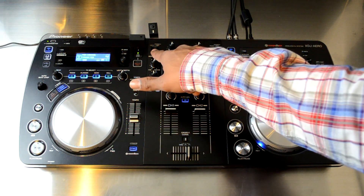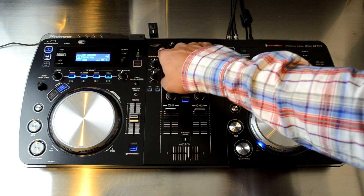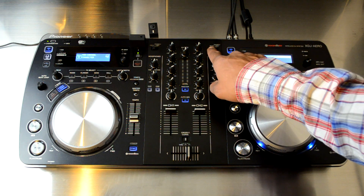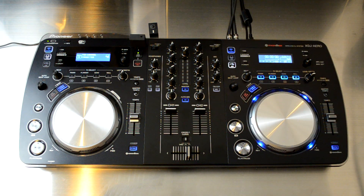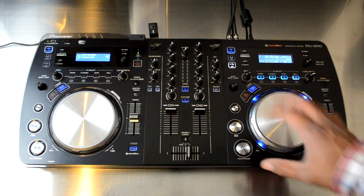Each channel can be switched to either deck mode — using the actual onboard deck — or to the phono one and line one inputs on the back. Same goes for deck two. You can switch these on the fly and mix between the two types, so you can plug in your record decks and CD decks and spin with those just as well.